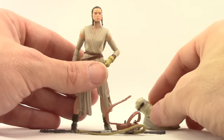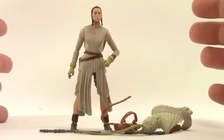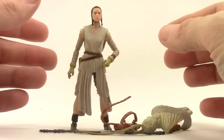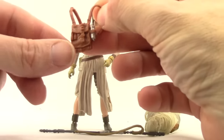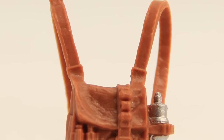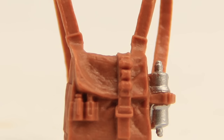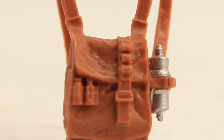The figure itself comes with three different accessories, all of which were seen on the planet Jakku when we're first introduced to the character. She's got this backpack that she can wear — it's just brown plastic, not a lot of paint detail on it. She has a little water canister attached to the side that we see her drinking from in the movie.